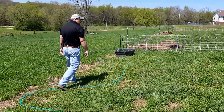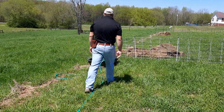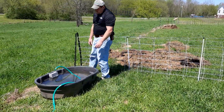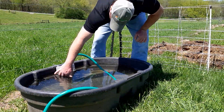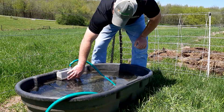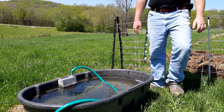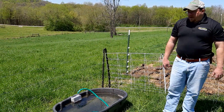We come to the tank, and the tank has a float valve in it. You can get up close here and see the float valve — as that water fills the tank, the float rises up and closes the water off.